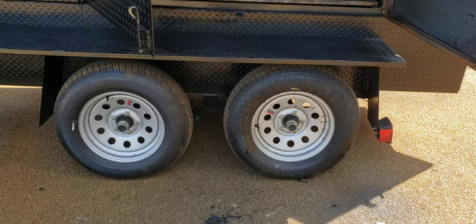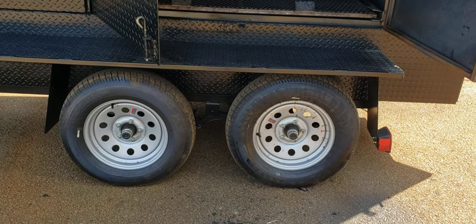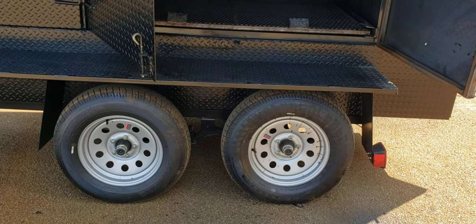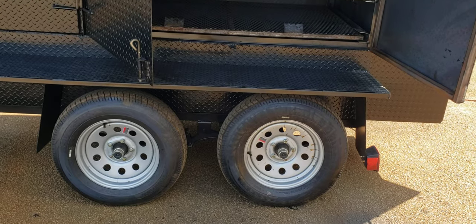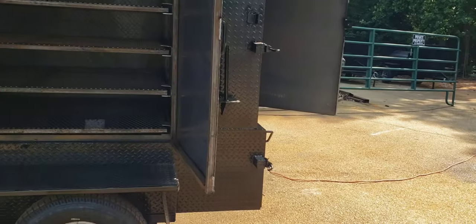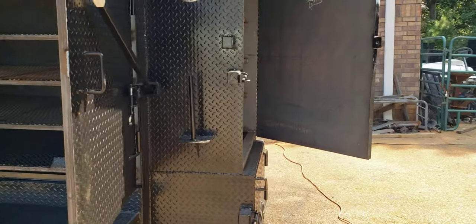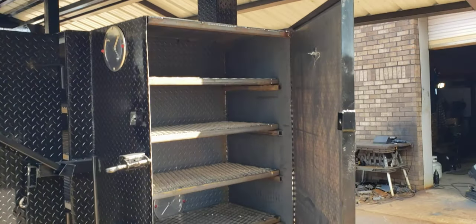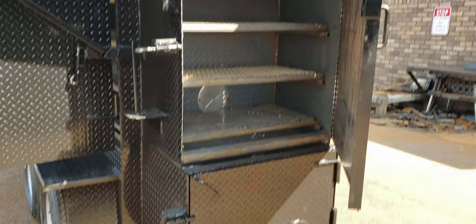Double axles. We took this for a test drive — I take all of them. Every smoker I take for a test drive. This went for a long test drive to make sure it tows great, and it does. Paper towel holder in the back, paper towel holder in the front. Four racks in the rib box.